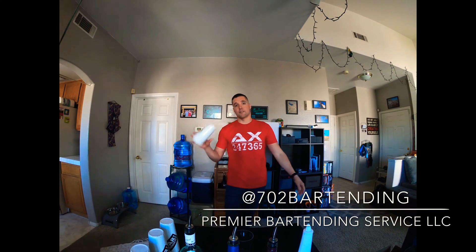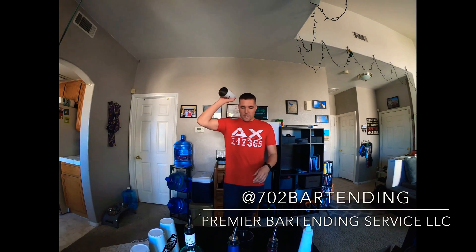What up guys? Justin Ullman here with 702 Bartending, owner of Premier Bartending Service LLC, Las Vegas, Nevada. Today we're going to talk about working flair. What is it? What's the difference between working flair and exhibition flair or competition flair?